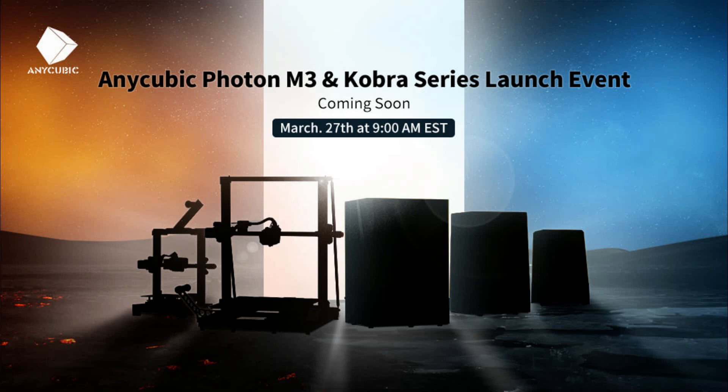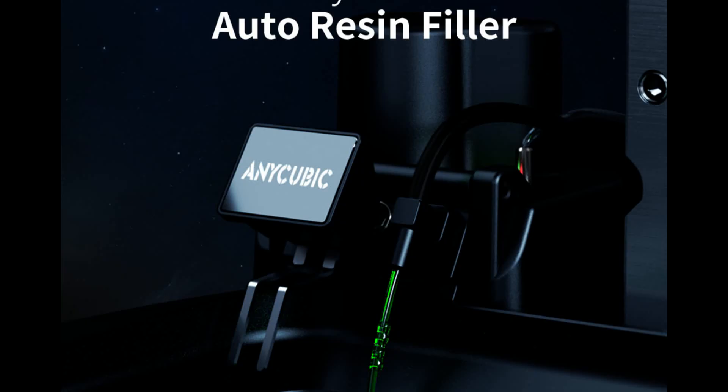It's really good to see the Anycubic range developing across the platform. The other new products are the resin M3 ranges. I'm an FDM guy and I don't do a huge amount with resin, but what I did notice online is that they do have an auto top-up option now, which I think is actually going to be a bit of a game changer — I've not seen that with anything else.